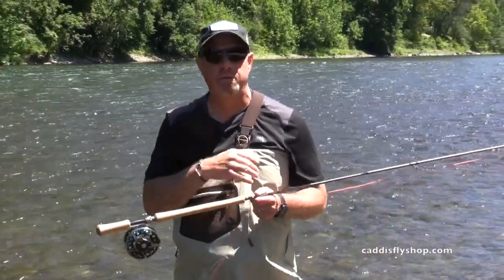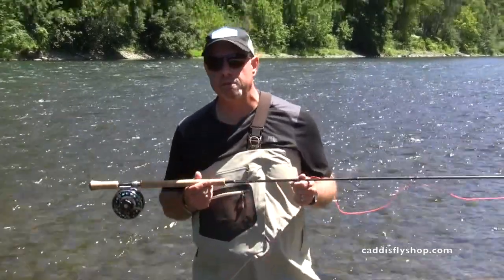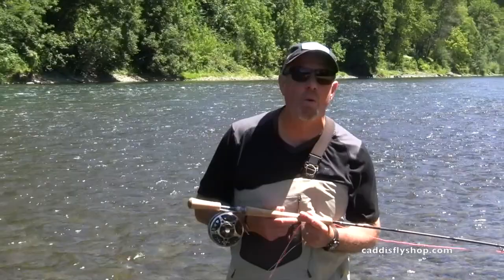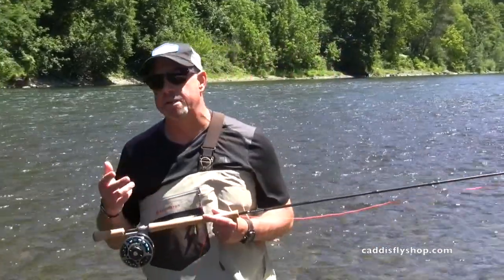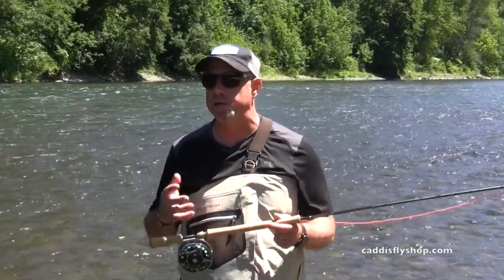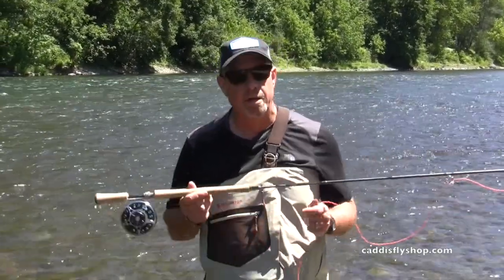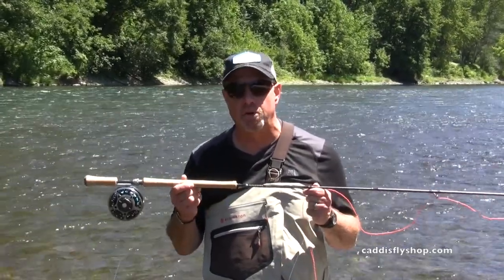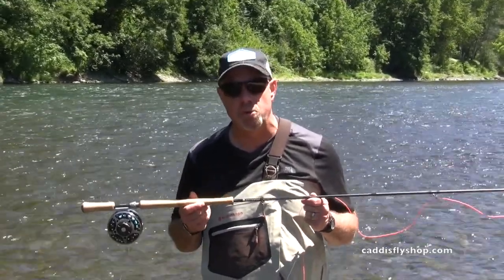Trout Spey is catching on in the west and some of the eastern streams as well. There's a number of tailwaters back east — Tennessee, various places — where this has got game too. It's not just out west. The lines available today make these extremely versatile as well as interesting tools.